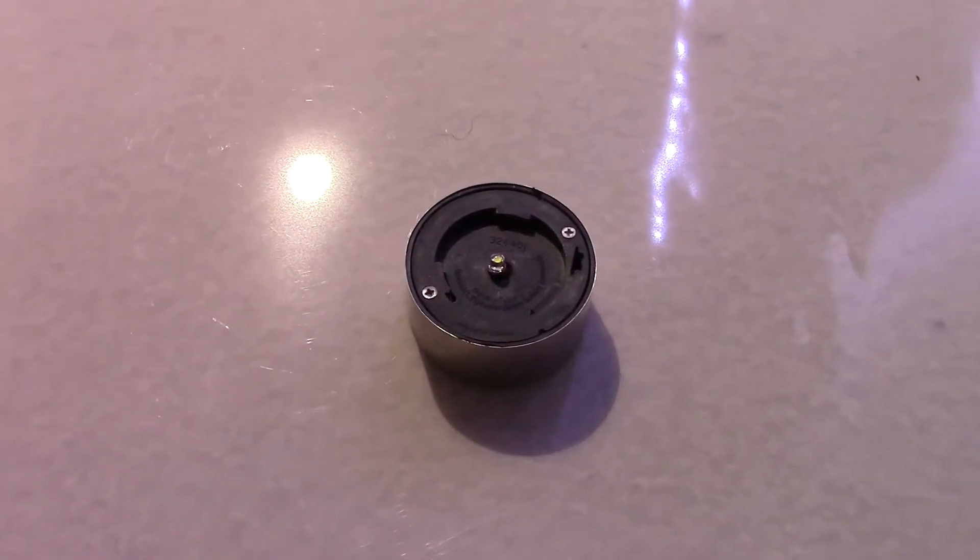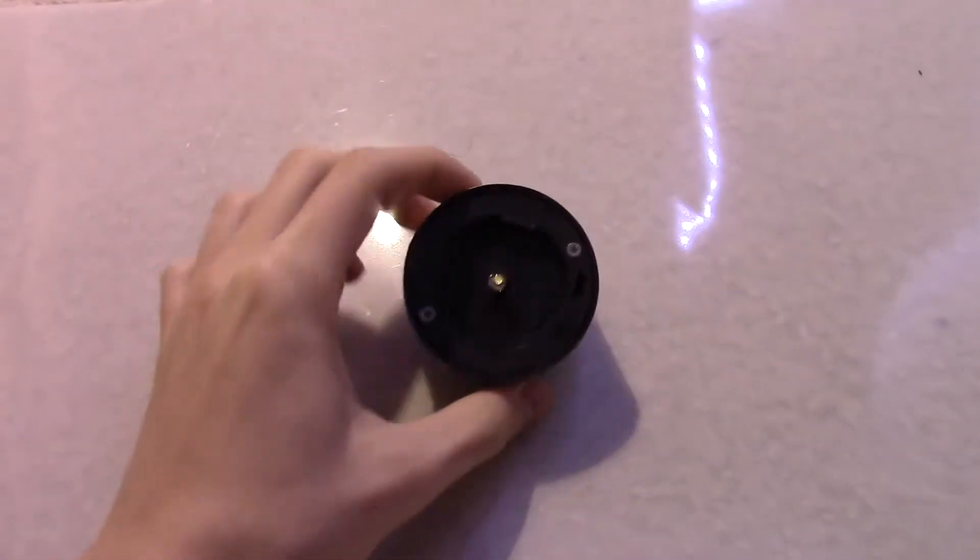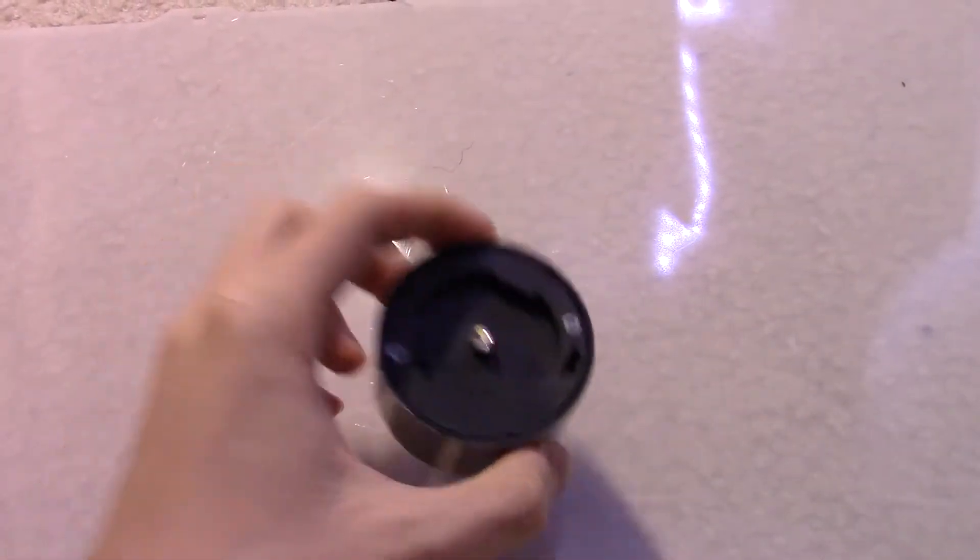Okay, today I will be doing a teardown of this dollar store solar light. Let's begin.